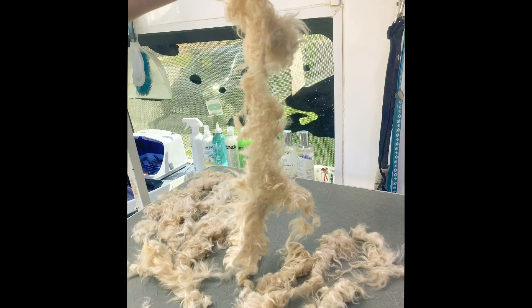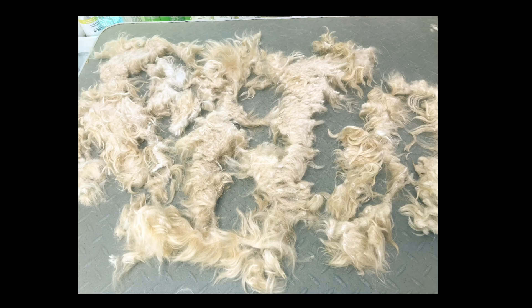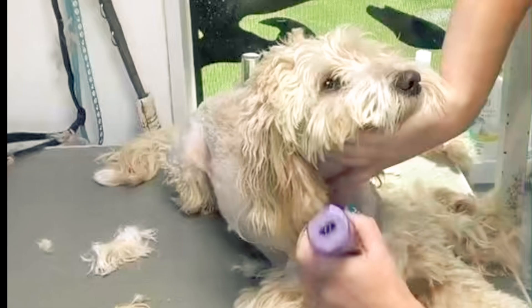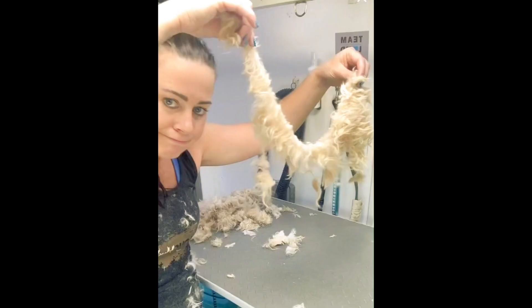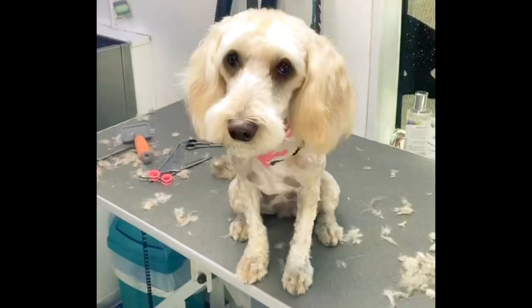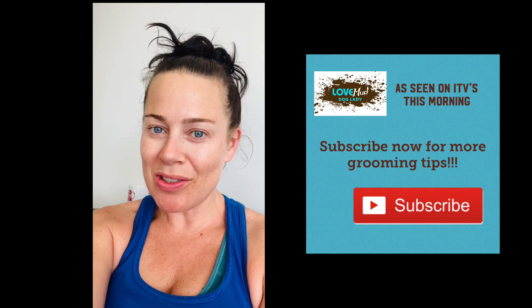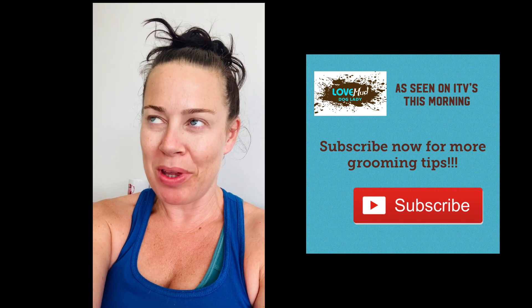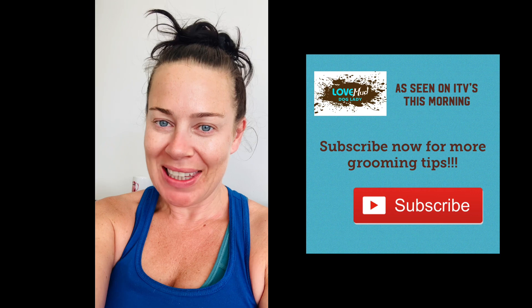The process of clipping off a matted dog is not an easy one. This one took me around 45 minutes to get the coat off before I could bathe and dry and then finish the actual tidying of the dog. I'm so pleased to say that the owners were happy for me to use all of these videos and photos to educate other owners. If you're still unsure, please ask your groomer — they'll be more than happy to get your dog on the table with you there and show you how to brush.